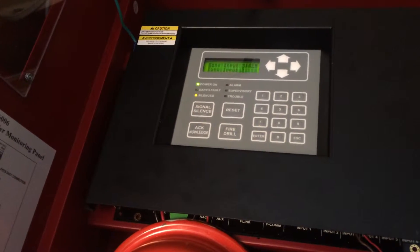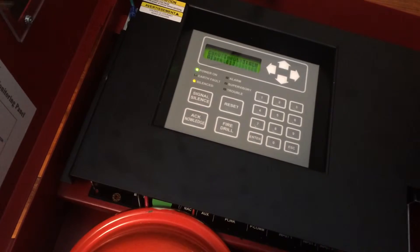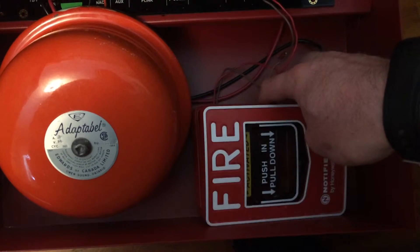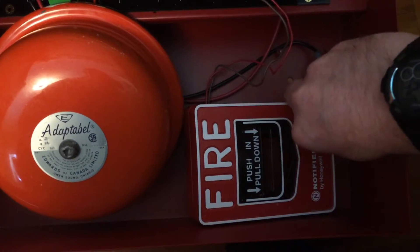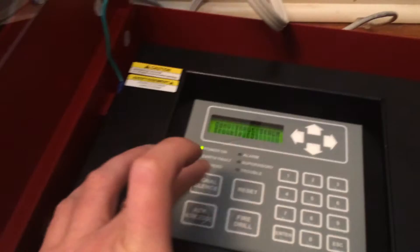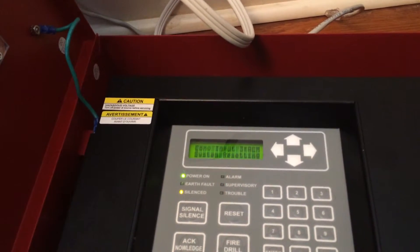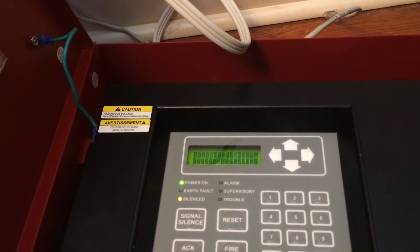Let me reset the pulse station. Didn't get the key — that'll be helpful. Open it up. Let's try to do it with one hand. There we go. Those are up. And reset the system.